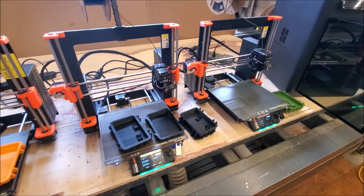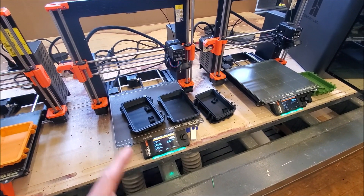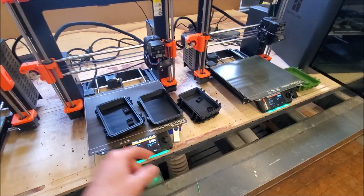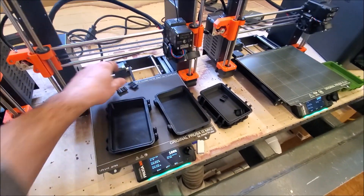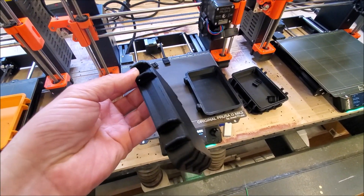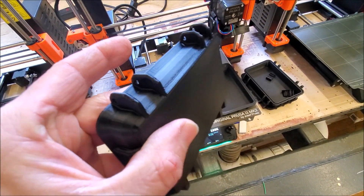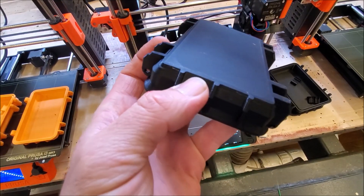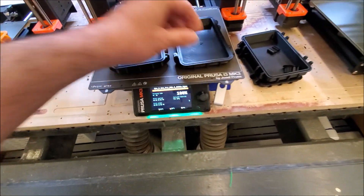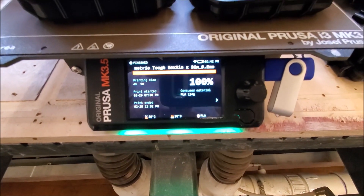Both of these printers are upgraded to the Mark III.5. This was a 3S originally and it was a 3S Plus. These actually have pretty similar results to the 3S Plus on modified. Still has some defects on the 45-degree surfaces, a little bit of pulling up on the edges. Overall a fine print. These were 4 hours 1 minute total print time.